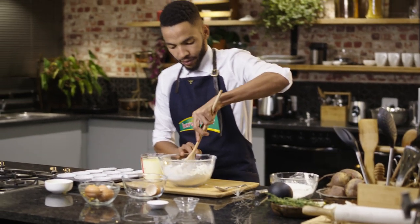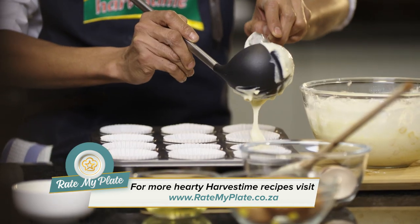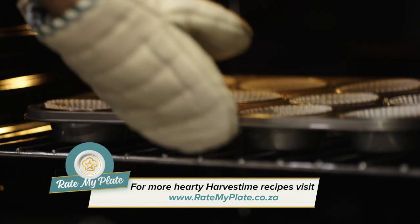Back to our dry ingredients, make a well. Put the first half of the mixture inside the well and simply just fold it in. Pop it in the oven for about 15 to 20 minutes and you should have the result that you want.